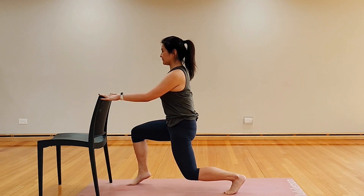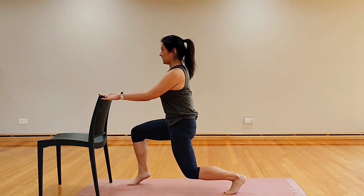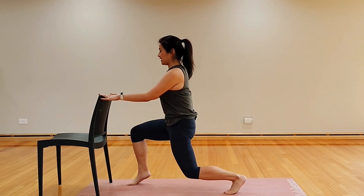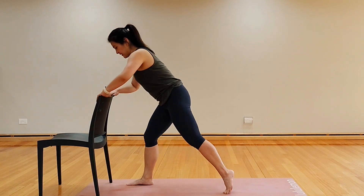Hold it still, eight counts here. Breathe — maybe a little bit lower if your legs will allow you to go there — and release it. Nice job.